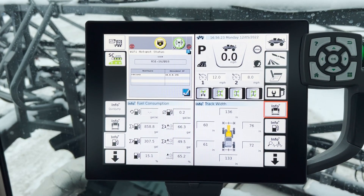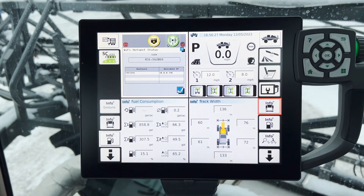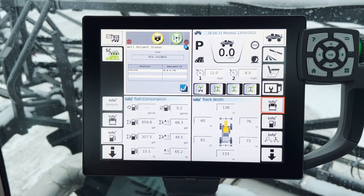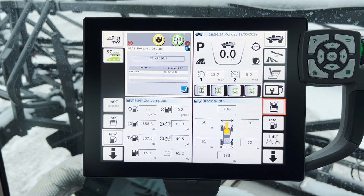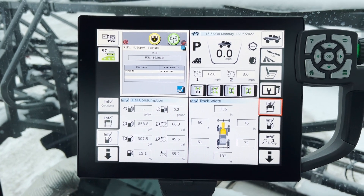We're going to continue on today with our Fendt Rogator video series and move over to the side terminal. This is laid out very similar to a Vario terminal in a Fendt tractor and an S4 tractor.